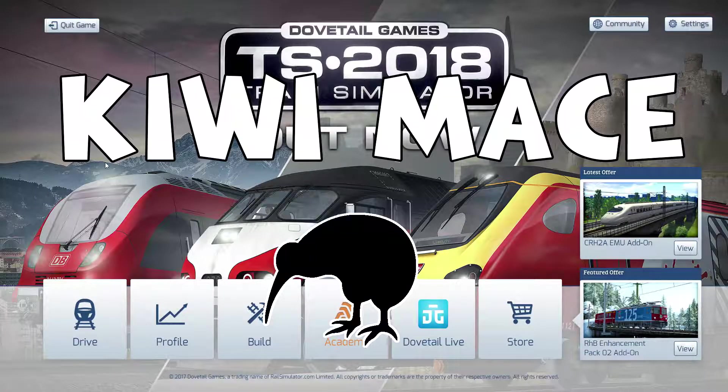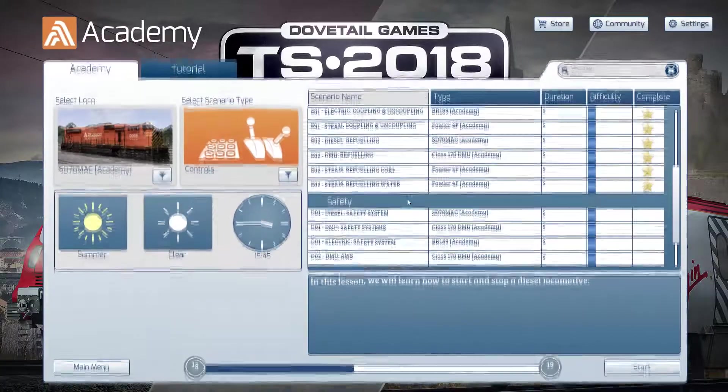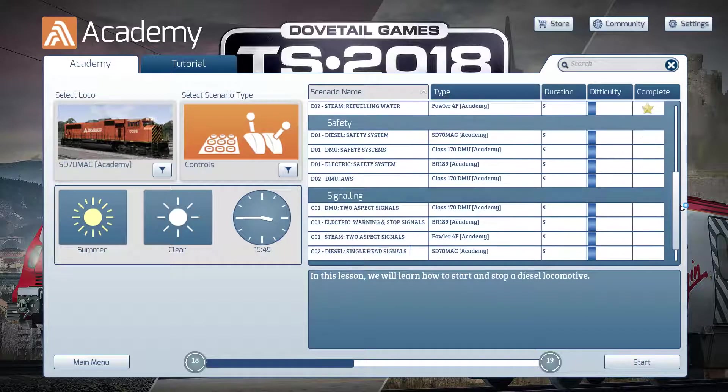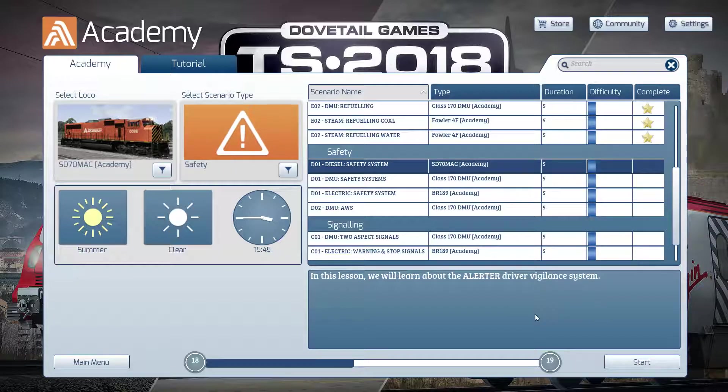Welcome back to Train Simulator 2018, where I, the absolute noob, am learning how to drive trains. This is tutorial number seven, so if you haven't checked out parts one through six, go do that first. Jumping into the academy, look at all these gold stars we've earned - we've only got a few to go. We're into the safety aspect of the train, probably something I need to pay attention to, so let's check out the SD70 MAC safety system.